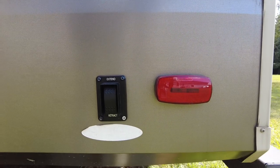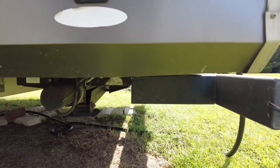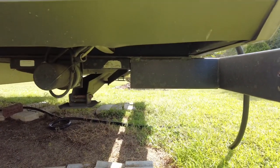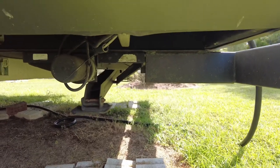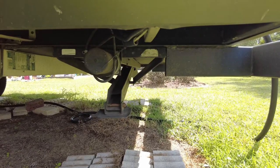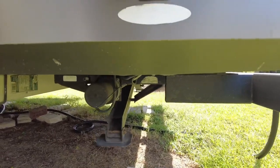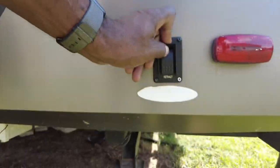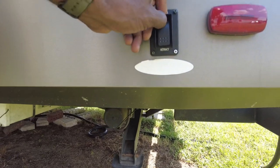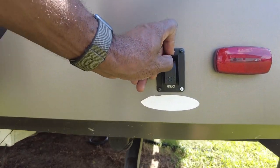One of the things you may not think about is your landing gear. You always want to check to make sure that your landing gear is operable, because you don't want to get somewhere and have an issue — whether it be a fuse or something like that. Just give it some exercise and check it out.